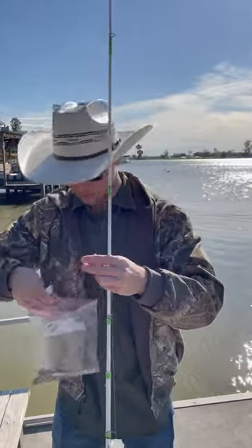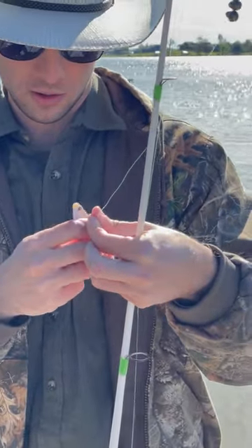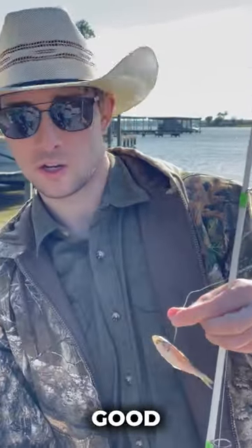Take a good shad. I like to hook them under the spine on these circle hooks, right under the backbone like that. Make sure that there's no scales on there and you're good to go. Cast that out, let it sit, and you'll get yourself a catfish.